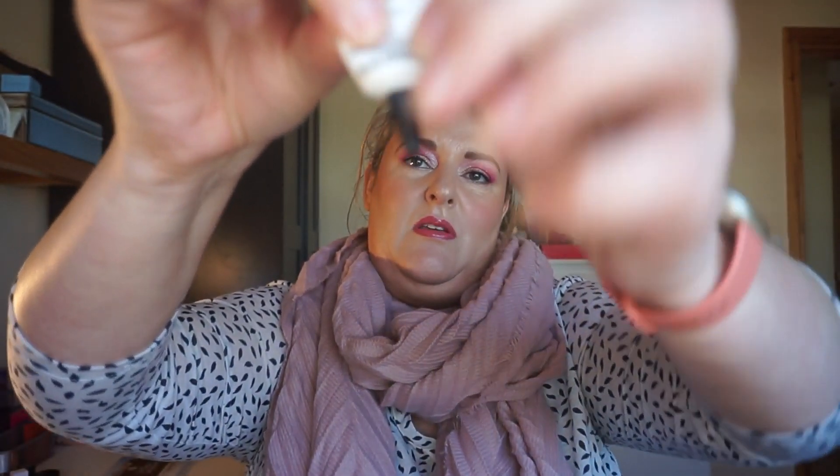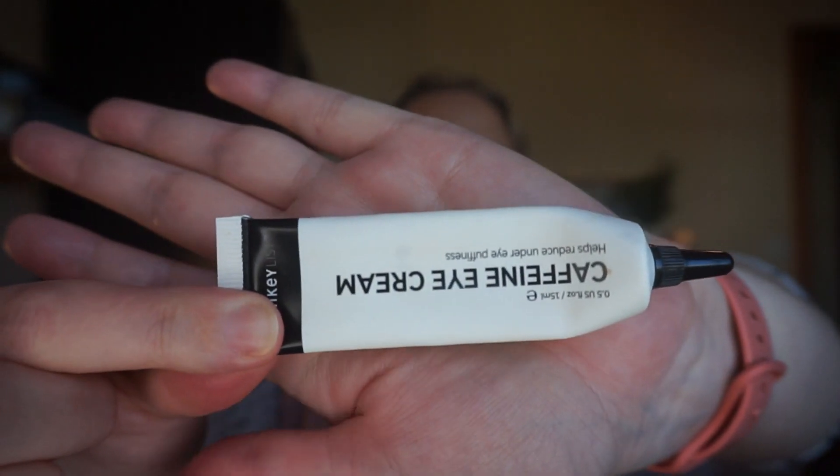Next up is Skin is In — a skincare item — and I chose the Inky List Caffeine Eye Cream. It's getting low, down to about here, but it's an eye cream so that could be another three months of use. I use eye creams mainly for hydration, so concealer doesn't look as dry or cakey. I've used this 17, 18, 19 times and used 0.65 of the product so far.